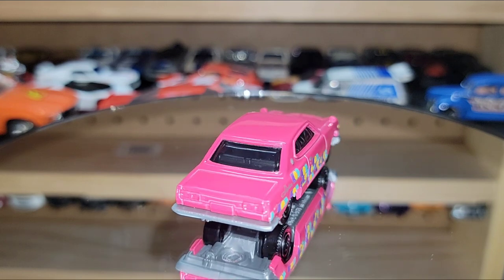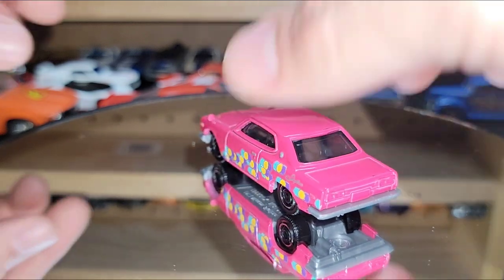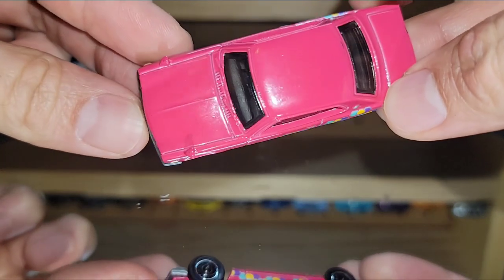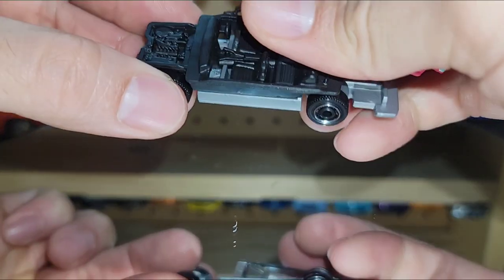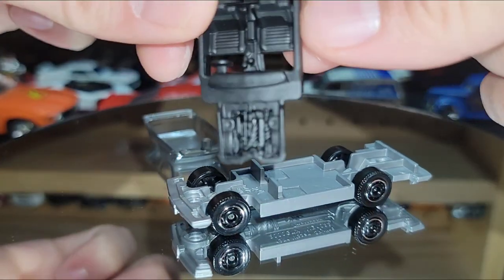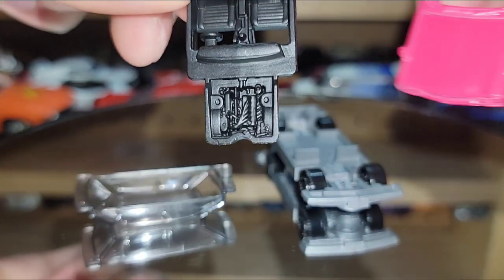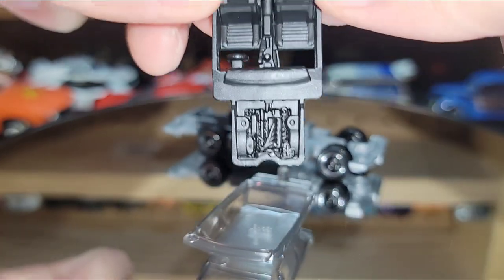The cool thing about these — if you don't know, there are engine variations to this particular casting. I had already drilled this one. I usually try to drill them so I can snap them back together without any glue. Let me show you — here is the engine underneath the closed hood. I don't know if it was because it was a moving part at one point, but they kept the same interior underneath the body.